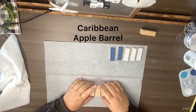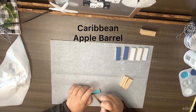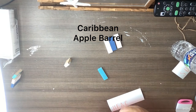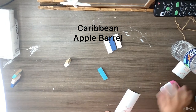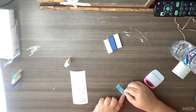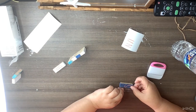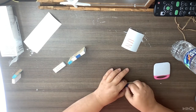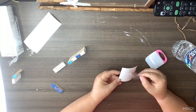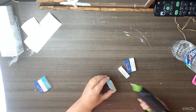Then I take three more and use Caribbean paint by Apple Barrel, and decided I needed a little more, so I paint three more with white Waverly chalk paint. I'm going to glue all these together to spell words. On five blocks I spell out 'BEACH,' and on three others I spell 'SUN.' You can do these in any color combination you want.